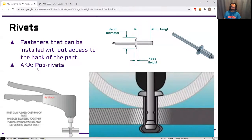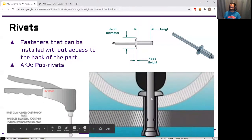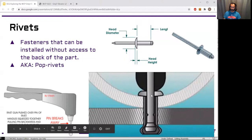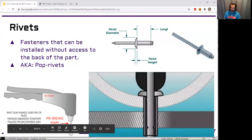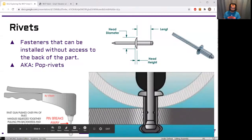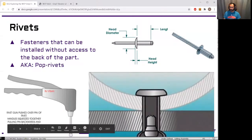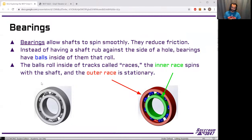Rivets are often called pop rivets because they make a popping sound when you insert them and break off the long part, which is called the mandrel. It's not critical to know all the exact terms — the most important thing is that a rivet exists and you only need access to one side. We also talked about bearings last week when covering the kit drivetrain, and bearings come up countless times in the robot. We use bearings in basically every mechanism, including the elevator.